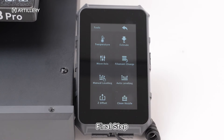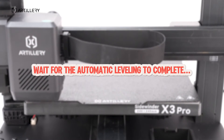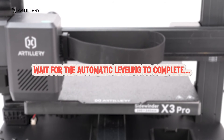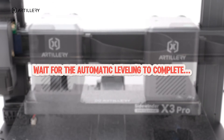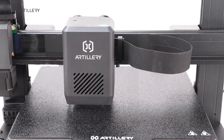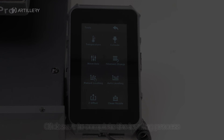Final step: Perform automatic leveling. Click Save to complete the leveling process.